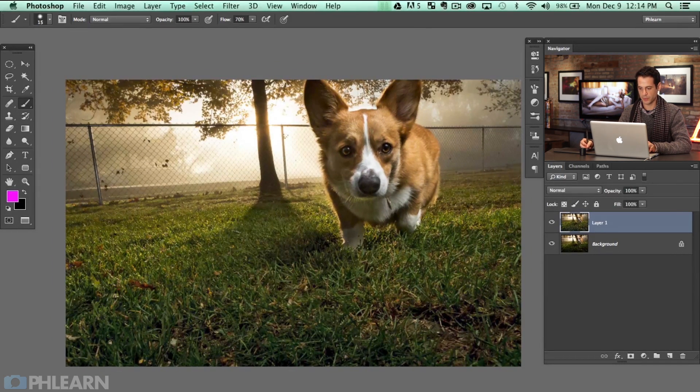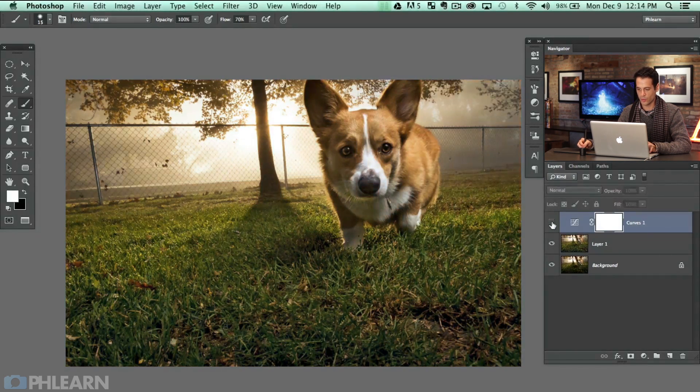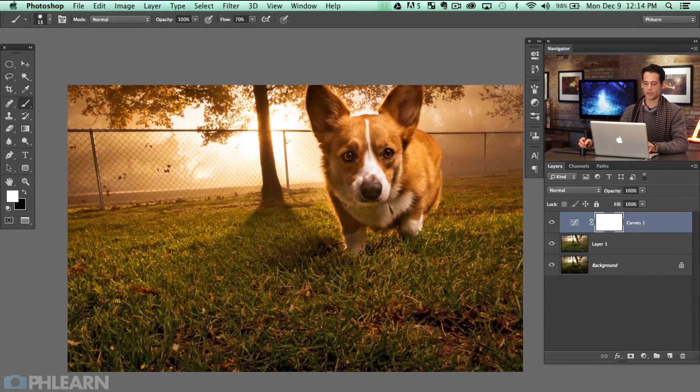The next thing I'm going to do is really play up that nice sun that's kind of coming from the background. We're going to grab a curves adjustment layer — go down to Curves — and then let's pump up our red channel. It's kind of an orange color back there anyway, so we're going to make orange. You can do that by pumping up your red channel and then going to your blue channel and pulling that down a little bit, and it's going to make a nice orange. So here's our orange.